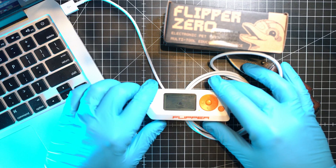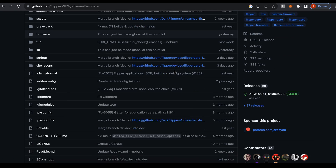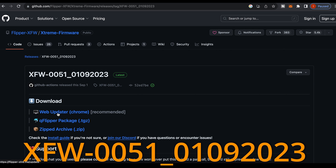Now we will jump into the Chrome browser and visit the source of the Xtreme Firmware at GitHub. Scroll down to Releases and as you can see, this is the latest one: XFW-005-01092023.